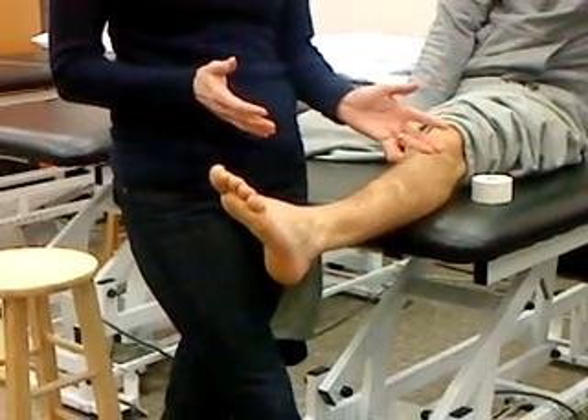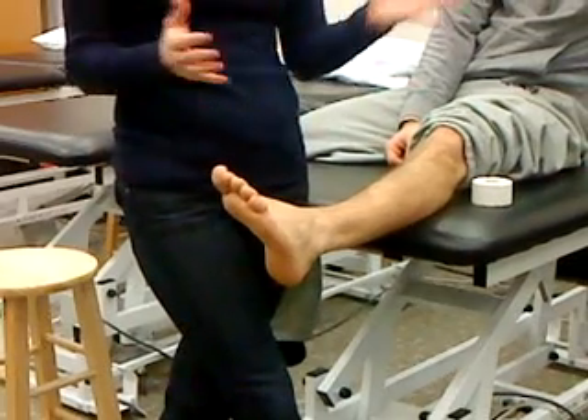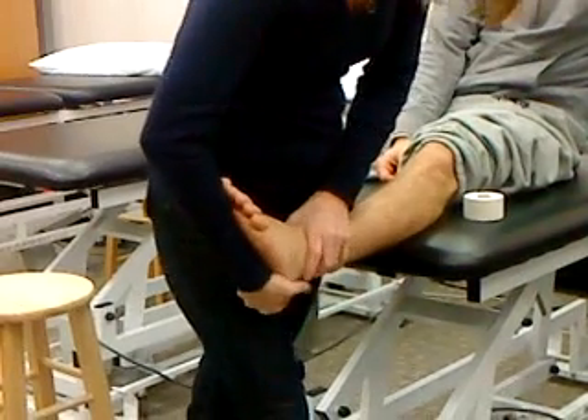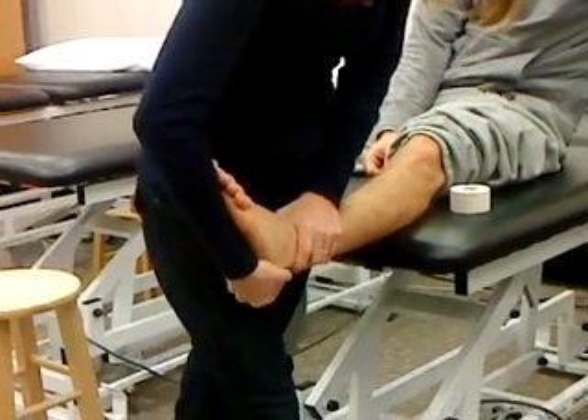Resisted test should be no problem because we're not moving the inner structures. And then your special tests: your anterior drawer - you're grabbing on and trying to pull forward.